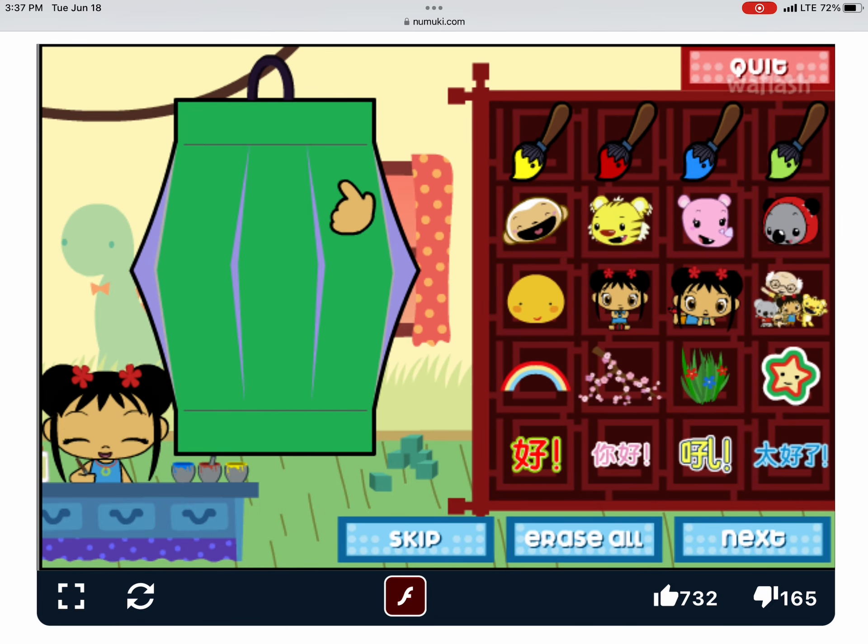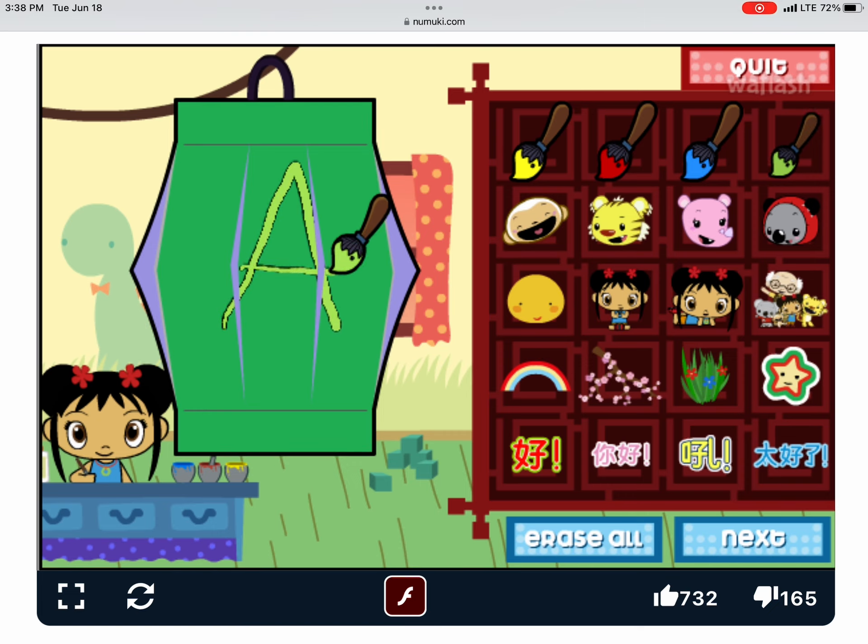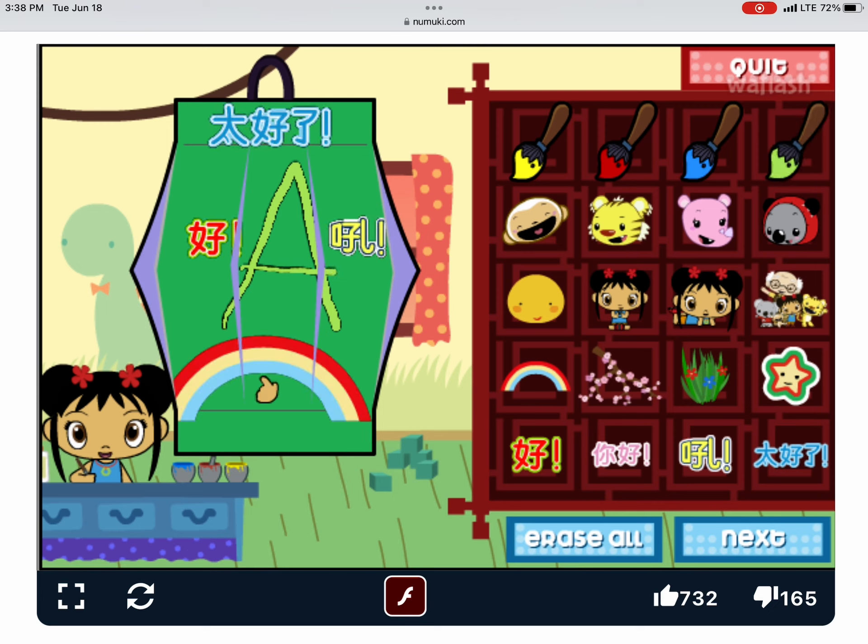Now let's decorate your lantern. Let's paint! I love writing in Chinese.